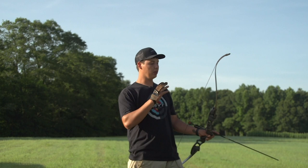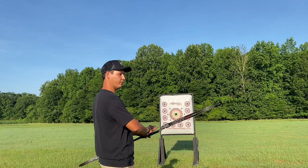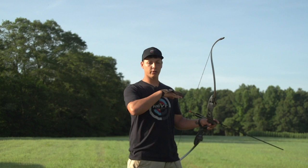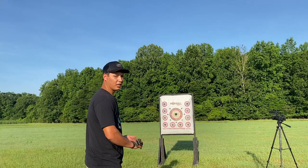With instinctive archery I like to have both eyes open. I'm not looking at the bow — it's in my peripherals. My main focus is on the target and where I want to hit. It's typically faster for an instinctive archer to shoot than other archery methods because you're not using the point of your arrow or anything like that. It's basically using your instincts and muscle memory.